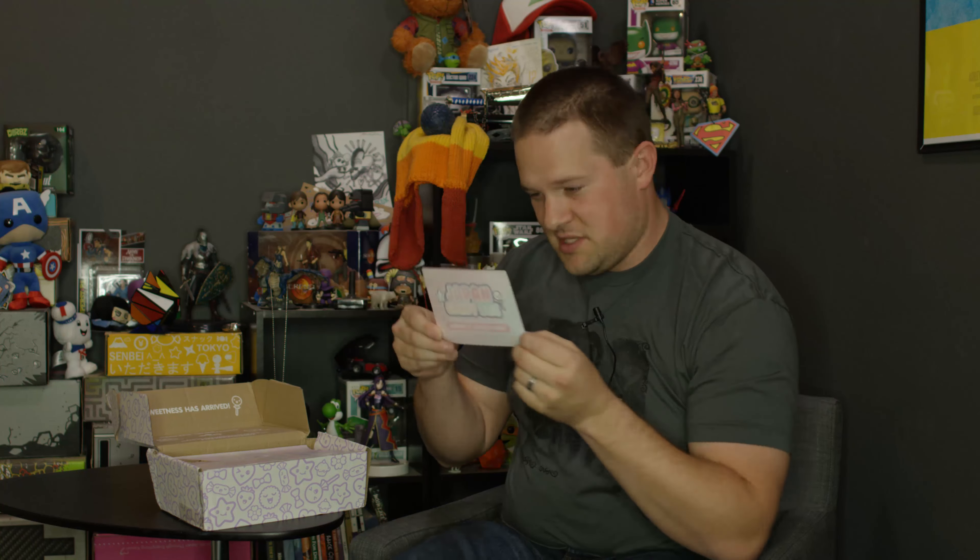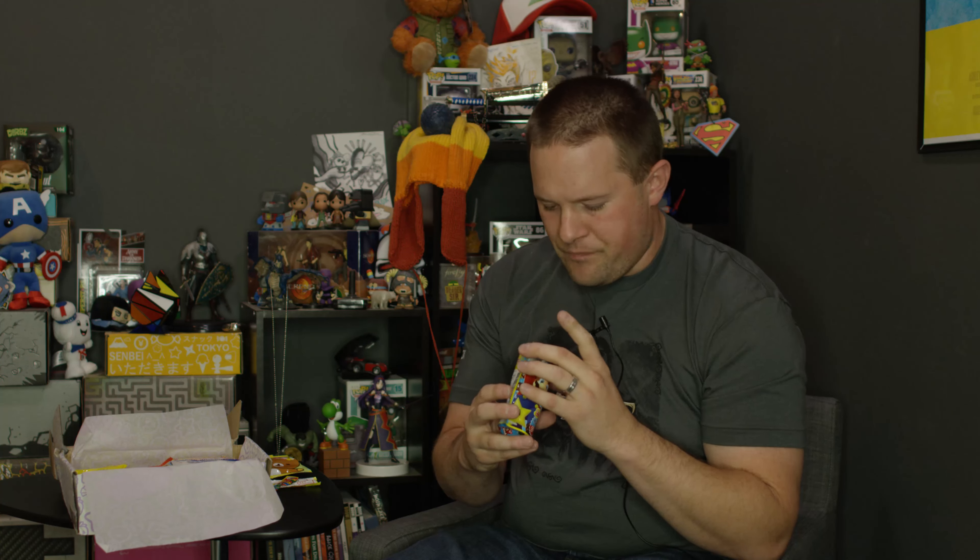The next thing is Super Mario — either gummy bears or fruit snacks of some kind. It has Mario and Princess Peach and Luigi and Yoshi and mushrooms and a whole bunch of other Mario-related stuff. This is a coin from Mario. It tastes fruity, and that one sort of tasted like bubble gum. Oh, that's a Mario head. They're good — they taste like fruit snacks, just a pretty general fruit flavor.